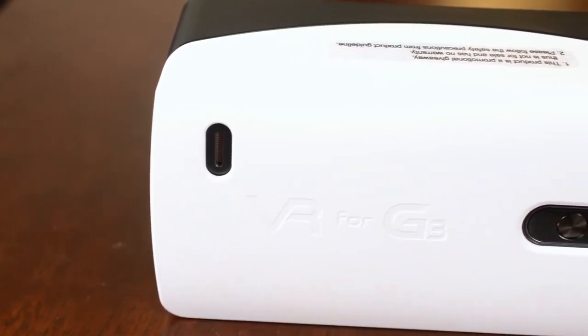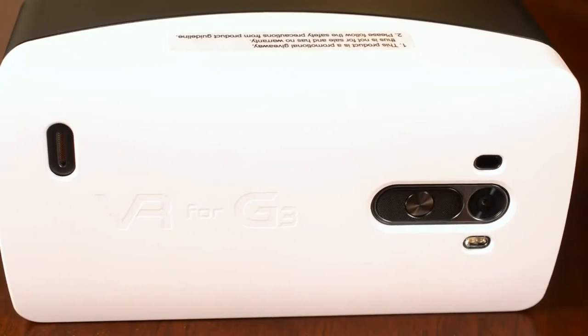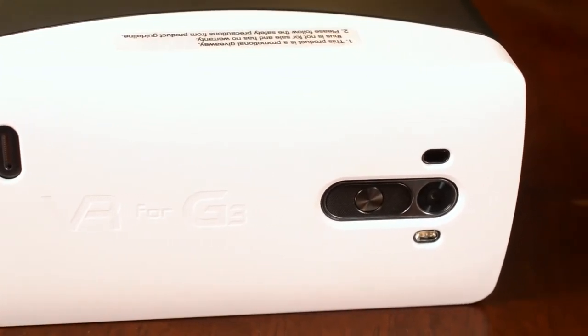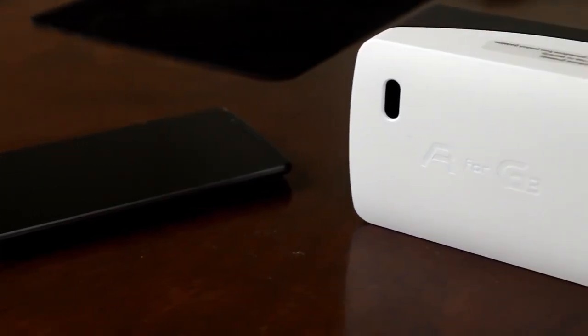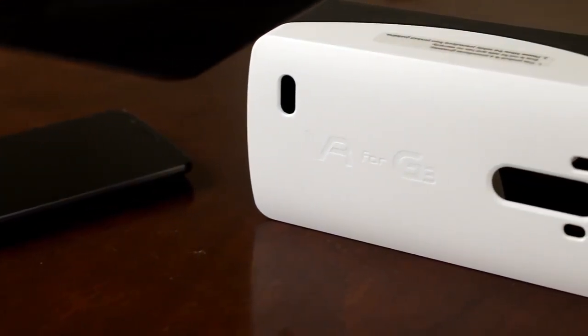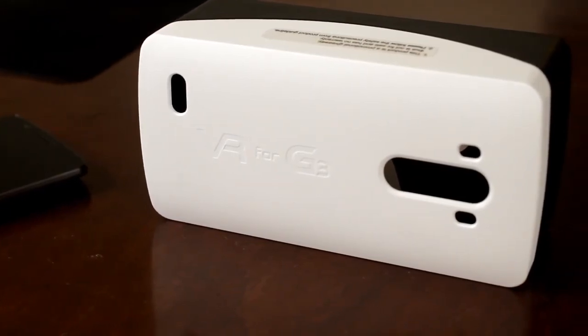For what it's worth though, this is a free product, and I wish more manufacturers would do something like this, as VR is the next stage in technology. But they also released it just before the announcement of the LG G4, which makes me wonder if they will give the LG G4 a similar treatment or create a dedicated headset for the LG G4.